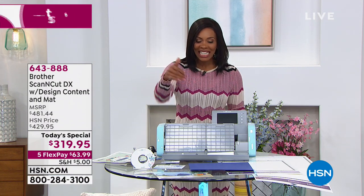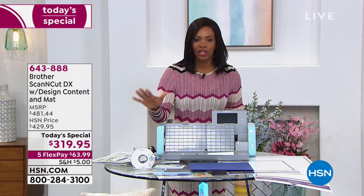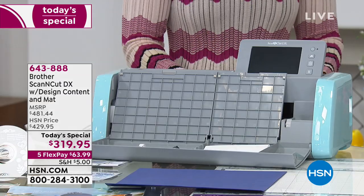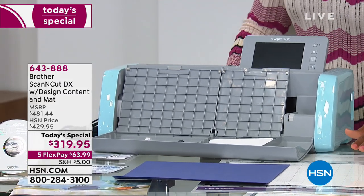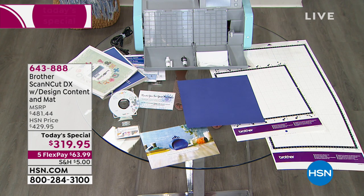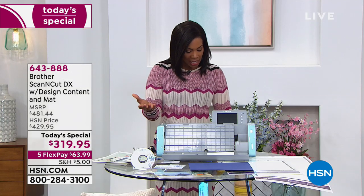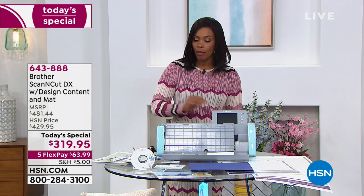Because it scans in addition to cuts, the opportunities are endless. You can actually sign your name, scan it in, and use that as your design to cut. This is your machine — you're going to get your 12 by 12 mat, but you're also going to get your 12 by 24 mat, which has never been included before. You get the spatula, the colored pen, the pen holder, the touch pen, the accessory bag, a sheet of cardstock, and a CD with 50 designs.